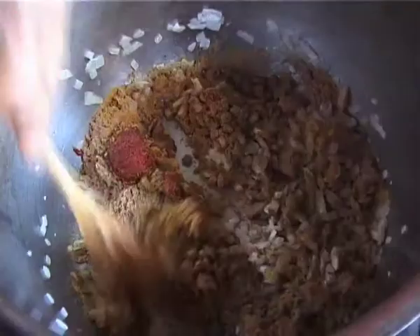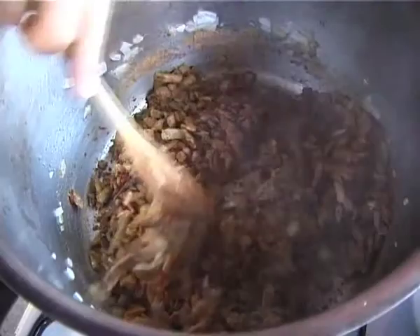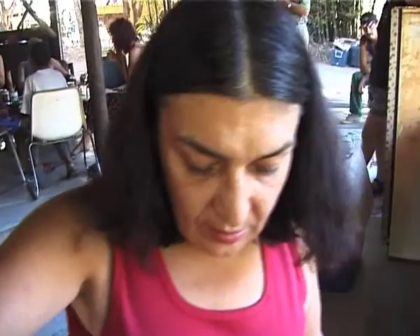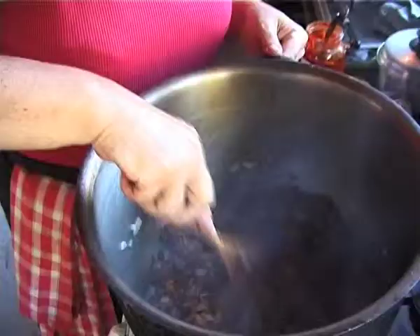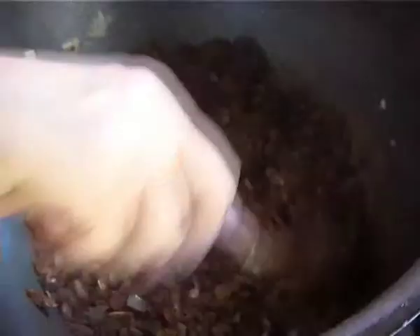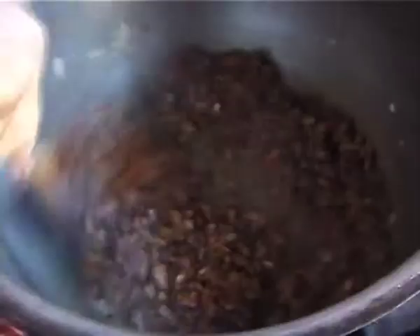Now the trick with doing the Indian curry is to make sure that these spices are nicely fried. Then you don't get that powdery taste in your curry that can sometimes be a worry. So cook it for a few minutes — it doesn't take long, just a couple of minutes. If only you could smell it. It just smells so beautiful, so aromatic.